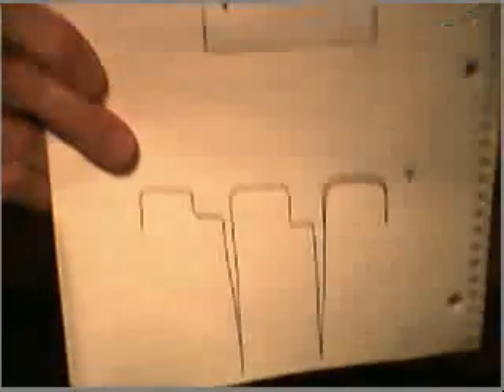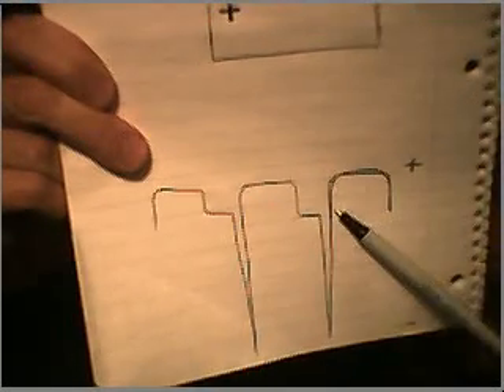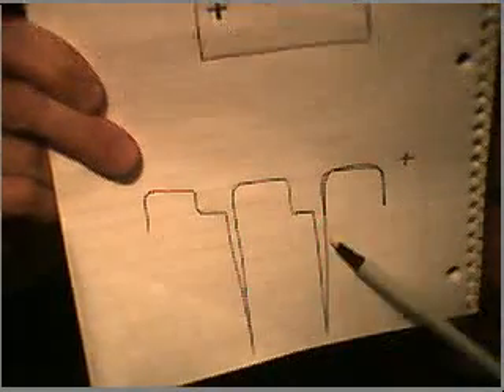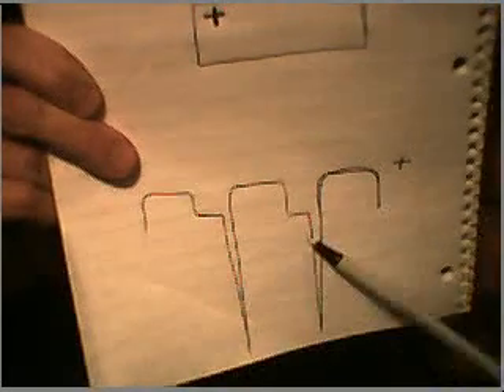And then believe it or not, it sort of oscillates for a second. Now a lot of people think they're getting free energy when they look at the back spike, and it produces an incredible spark, but it's not really more power because it takes more time to build up the back spike. And like I said, the back spike is reverse polarity — so it may take you this long to charge up your coil and you get this quick back spike, which doesn't really benefit you because it's in reverse polarity.